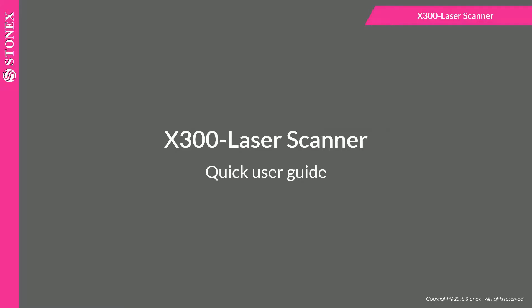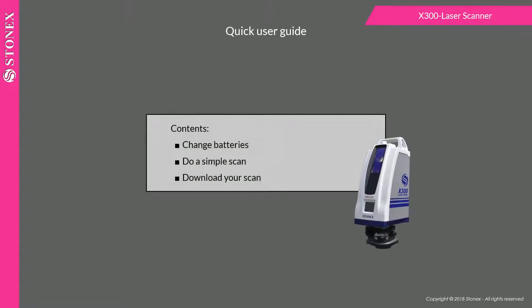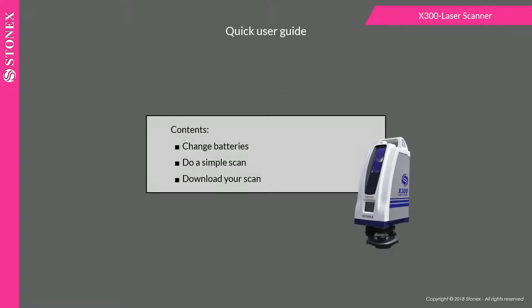Welcome to the quick user guide of the x300 laser scanner. In this video we see how to change batteries, do a simple scan, and download your scan.